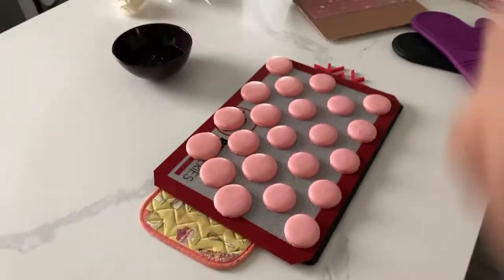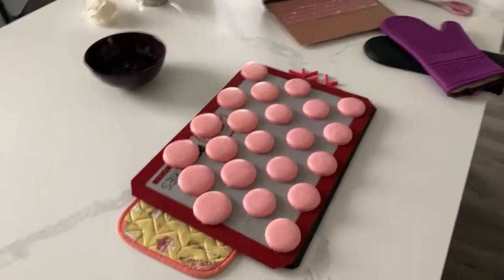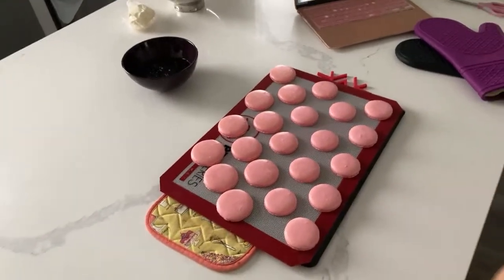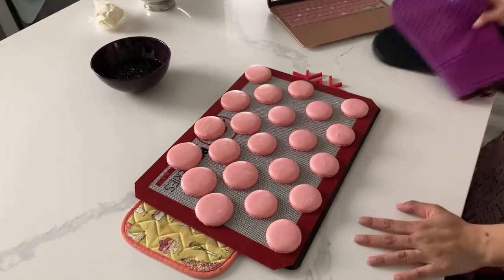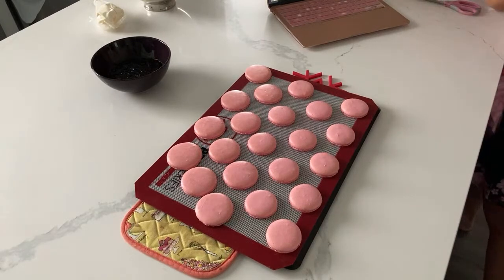I was going to airbrush these but I think I will save that for a video - I will airbrush them on a video and you can see how I decorate them. But I will fill them for you on camera today. Filling is an art as well, so let's take a look at the before and after.